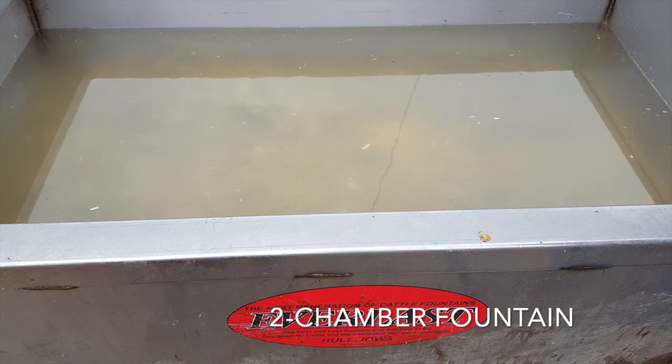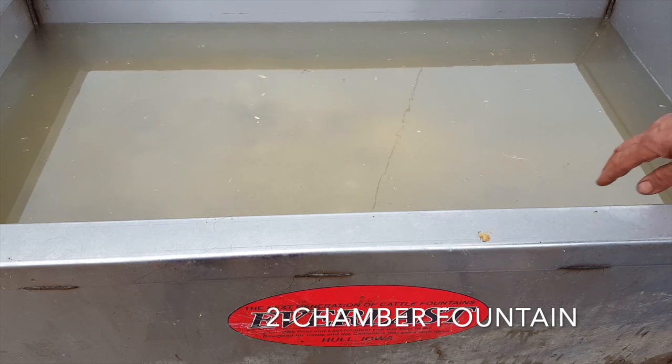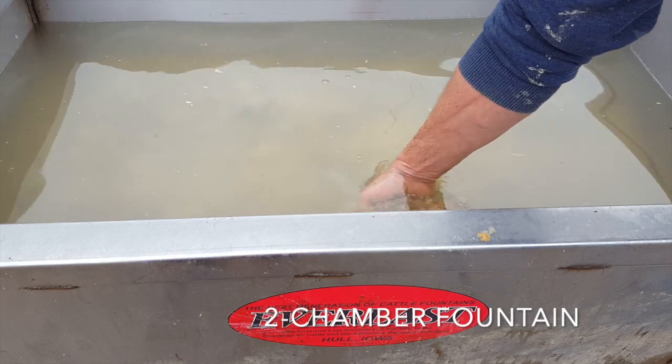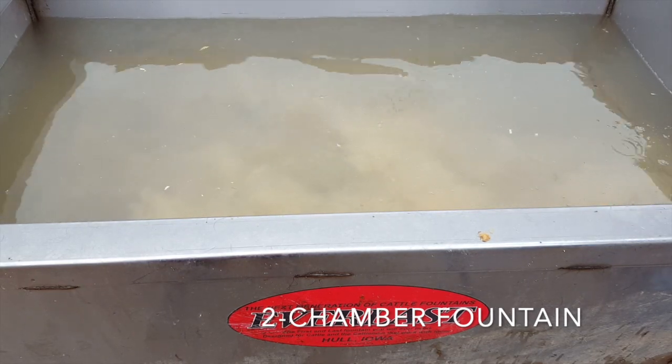This is the summer side of the fountain that we opened up just a few weeks ago, and this side does not have the agitation the other side does. Just to give you an idea of how much difference there is in a matter of less than a few weeks — that's how much material has dropped out of the cattle's mouths, so you can see what a difference there is.